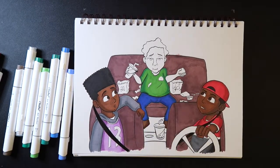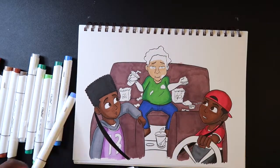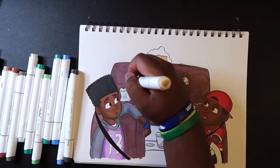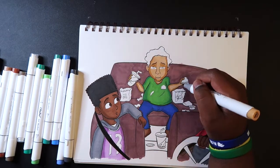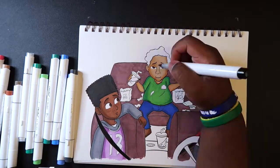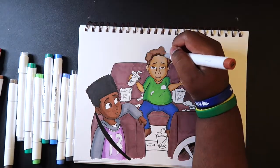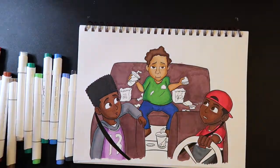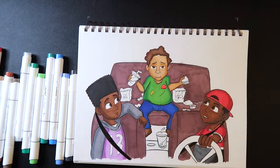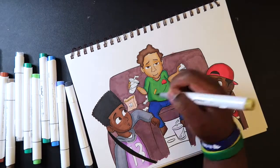For the seats I used R28. I wanted to test the chisel tip by covering a large area and seeing how it held up. I also wanted to try blending it with black, since black is literally the darkest color in my collection and R28 is the darkest brown from the skin tone set. I wanted to see how well they'd blend together since I couldn't go any darker than that.